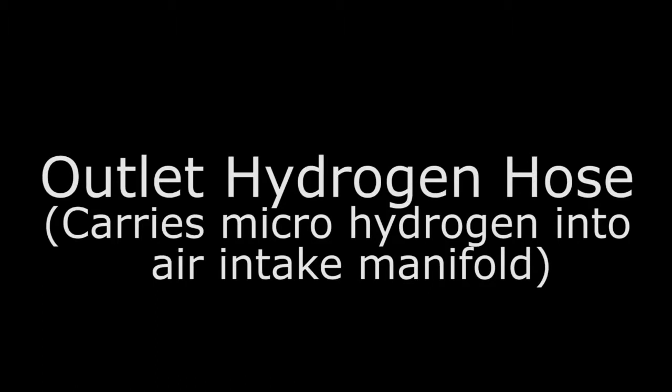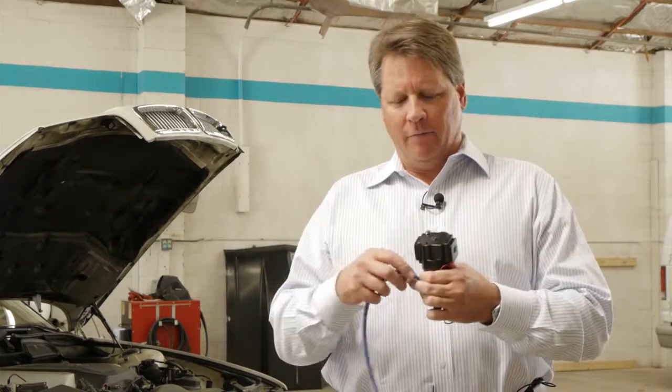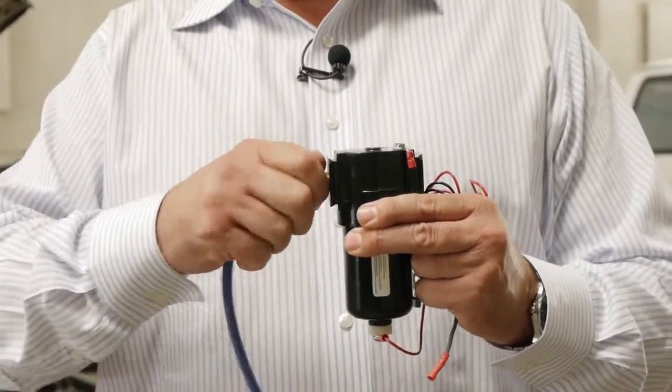This is our outlet hydrogen hose. This is what actually carries the microhydrogen into the air intake manifold. It just attaches right here, screws in, and we'll show you how this attaches to the engine.